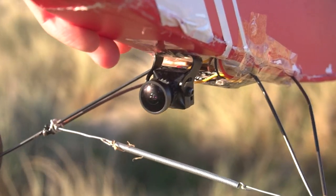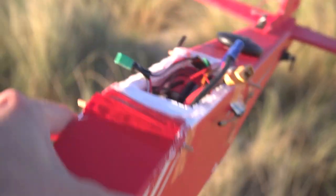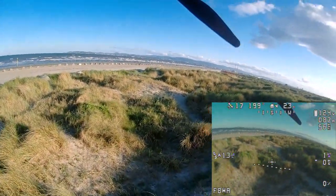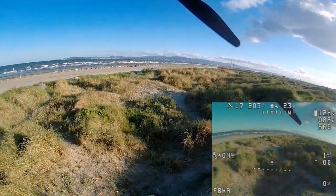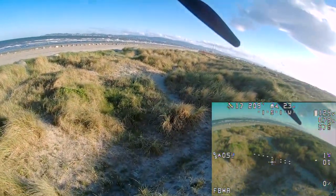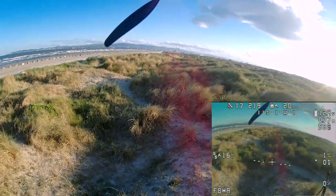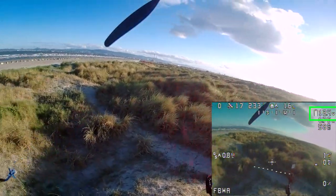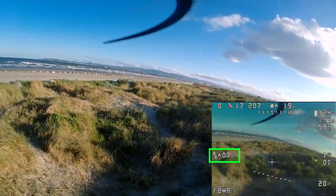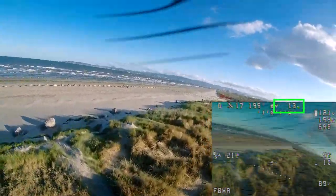I equipped the plane with the Hawkeye Firefly camera, which is supposed to record in HD as well. You can see the recorded HD image from the camera and the transmission I'm getting to my goggles. I also got the on-screen display working from the flight controller and Ardupilot, which displays useful information like battery voltage, amps being drawn, altitude, ground speed, the mode we're using, and distance from home.